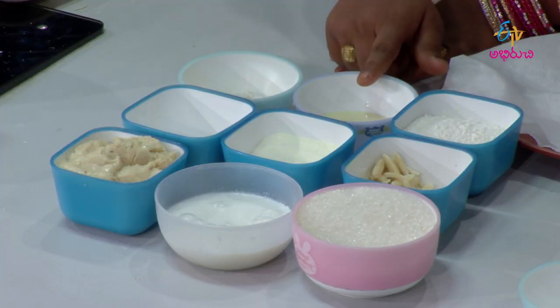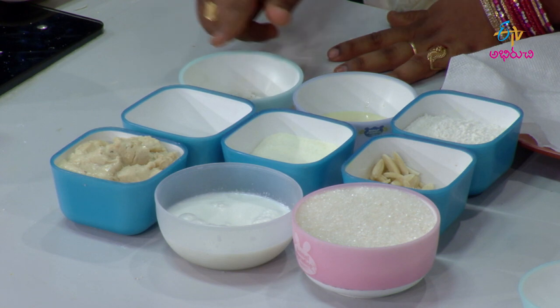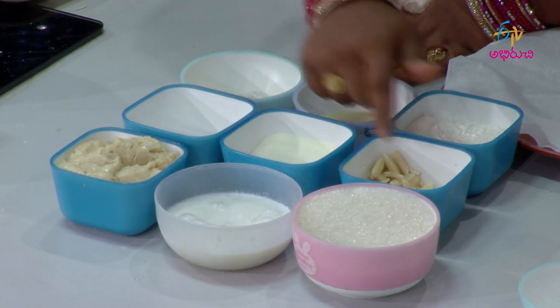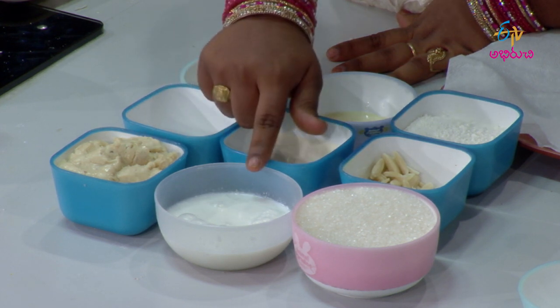Okay, very nice. Do you want to eat all this? The ingredients are: maida, condensed milk, yalukulapadi, baking powder, milk powder, badam, kova, palu, and chakara.